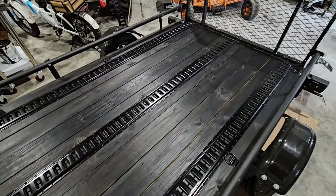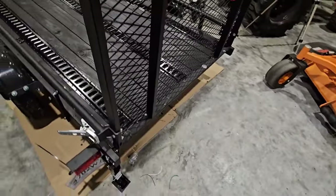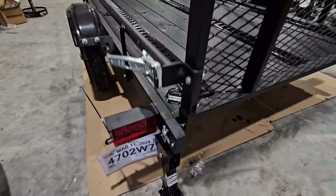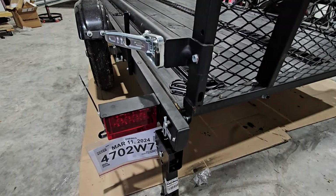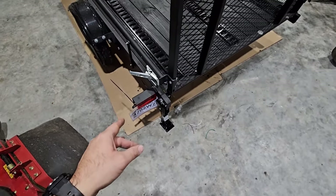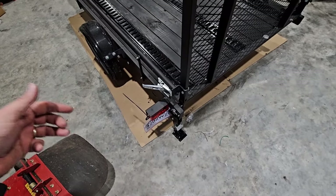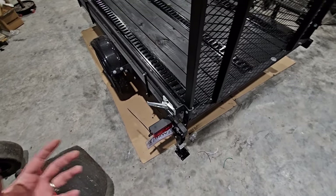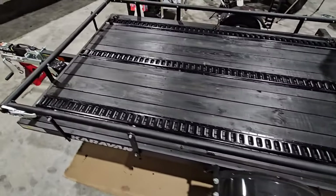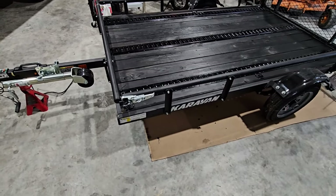Another upgrade is the taillights — we switched from the incandescent taillights that came standard to really nice LED taillights with a reflector beneath them. That was a very quick install: we essentially cut the wires off the existing lights, wired the new ones in, and used waterproof heat-shrunk connectors. That worked out really well.